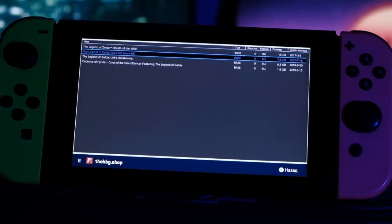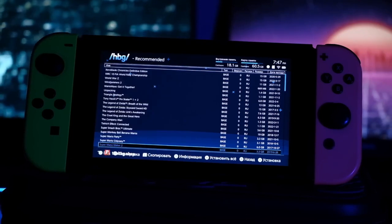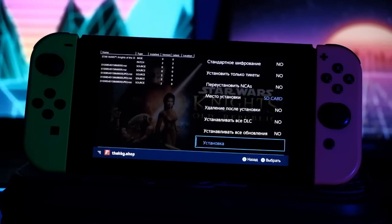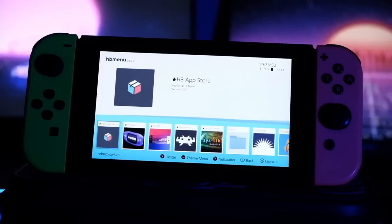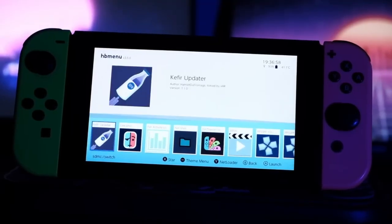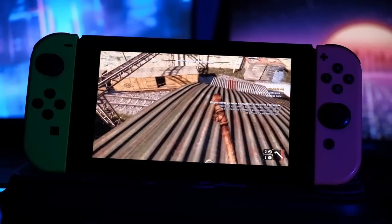There's no doubt that a hacked Switch allows you to run pirate games. But what else does it allow us to do? First, we can download games directly from the console using Tinfoil. It works just fine — no cables, no torrents — and it automatically downloads all updates and patches. Sometimes games appear on this app a few weeks before the official release date, so I definitely recommend trying it.